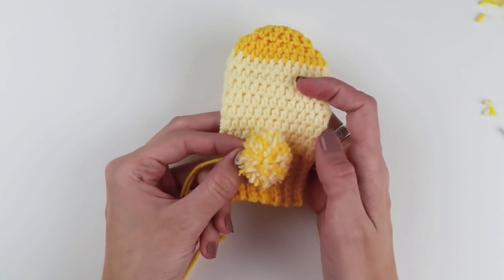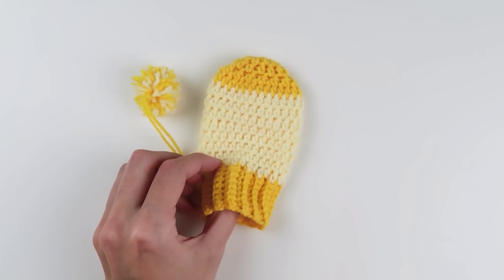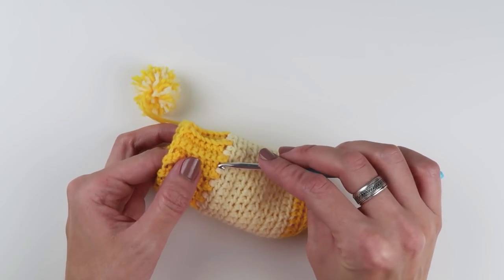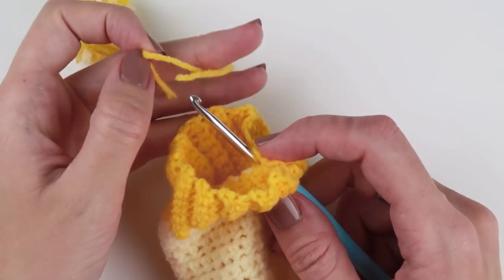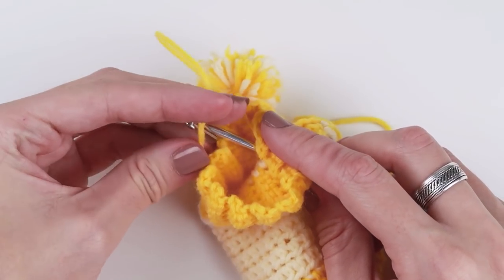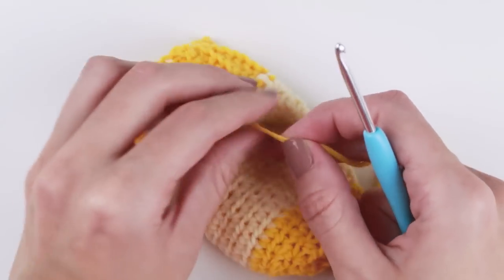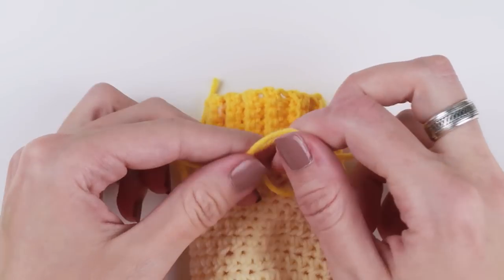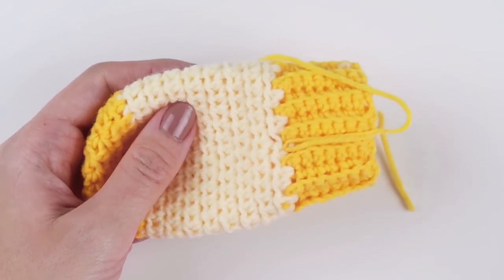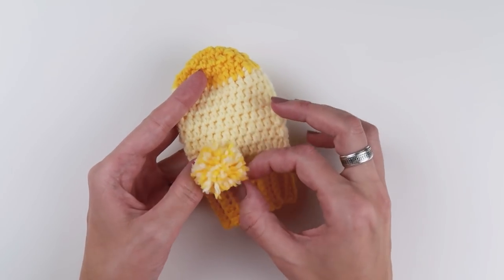When you've completed your pom-pom, you are ready to attach it to the mitten. Thread a yarn needle with one of the yarn ends and run it through the mitten and pom-pom a couple of times to make sure the pom-pom is nicely secured. After that, hide both ends between the stitches and your first mitten is now complete. Repeat all the steps for the second mitten and you are done!